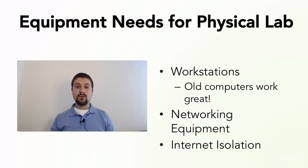Things you need to think about are workstations — maybe that's a bunch of desktops, some laptops, or even servers. Old computers work great for a physical lab setup. If you're anything like me, you've probably got a bunch of old laptops or desktops lying around. Go ahead and repurpose those — dust them off, see if the equipment still works, and install some operating systems on the machines.